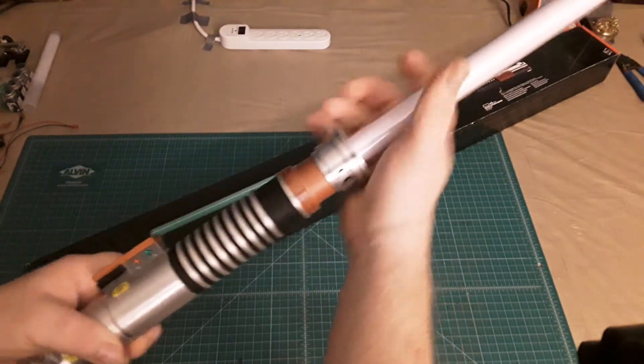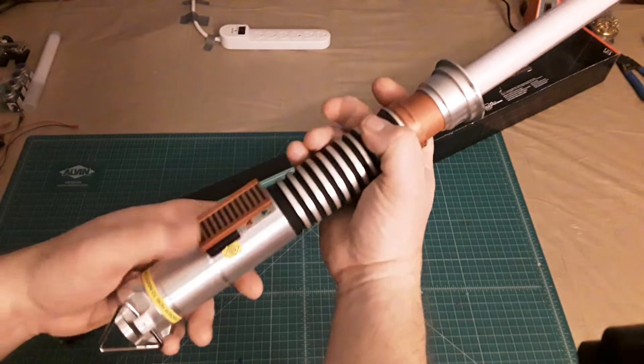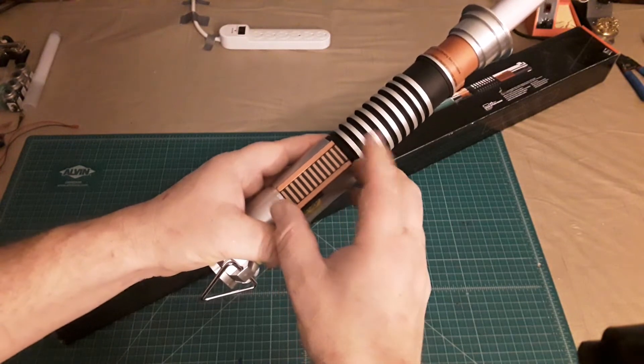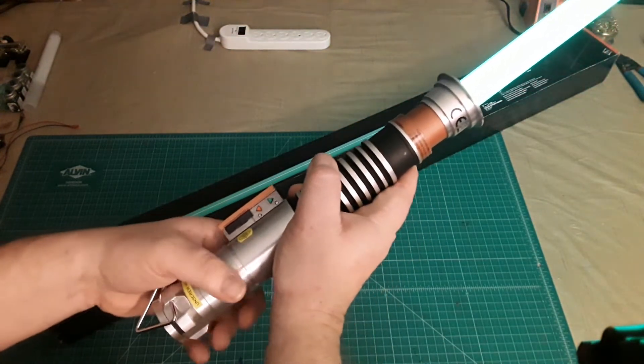Since the blade is not removable on it, it really seems purely for decoration that it has the triangle ring on here. One thing that I do like about it though is that instead of the switch card on the control box being used as the slide switch to activate it, the little black buttons on the side activate the lightsaber.